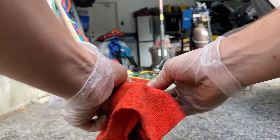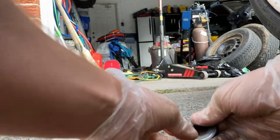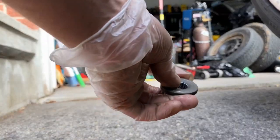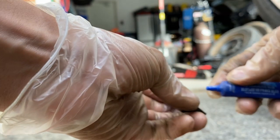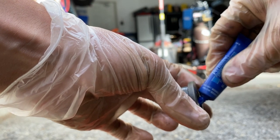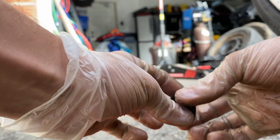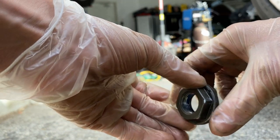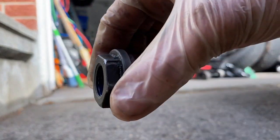One thing you want to make sure you do is clean your nuts because you've got to put some lock on there. Make sure your nuts are all cleaned up, then take your lock — or thread locker, whatever you want to call it. Put some in there — a generous amount, not crazy, just enough — and then put it all over the threads. Does this look good?